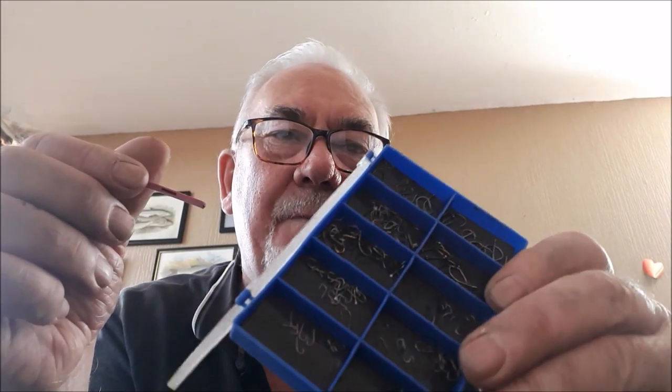This will pick the hook up from the box. You can wet your finger and pick it up, but sometimes the magnet holds it too strong. That's good — so your hooks don't fall out.